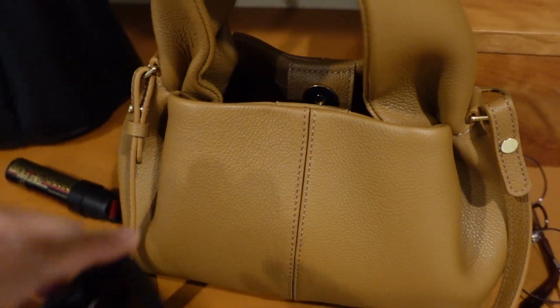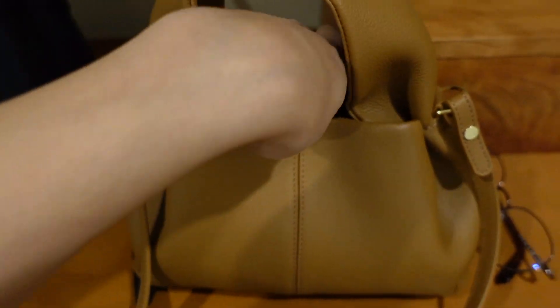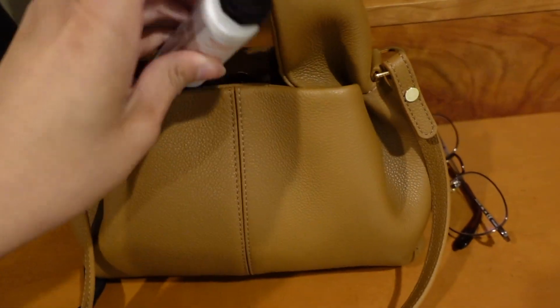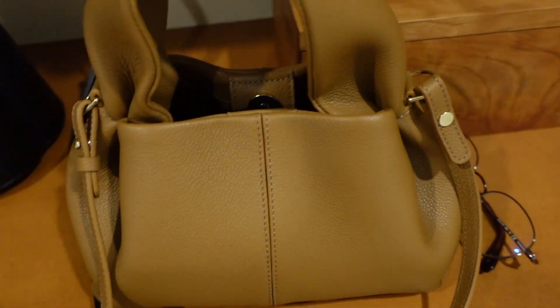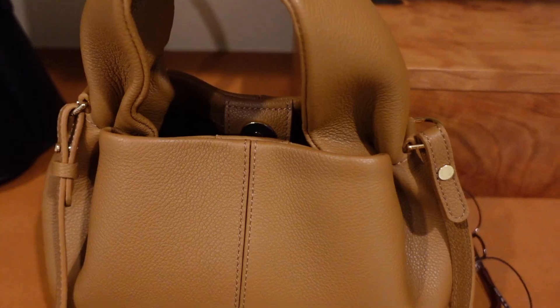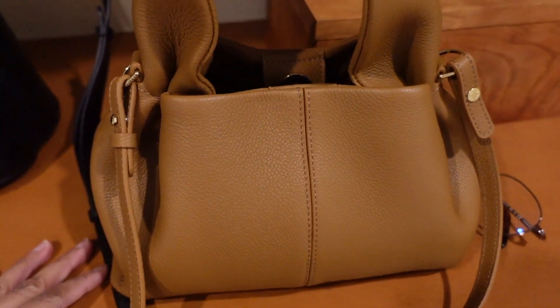I might get the bigger size too, because they have a cognac color and that's actually the color I wanted to get, but it doesn't come in the mini size. Although this camel color is also pretty gorgeous. So there you go — they all fit inside. And I'm also going to put a sanitizer in there once I find one.